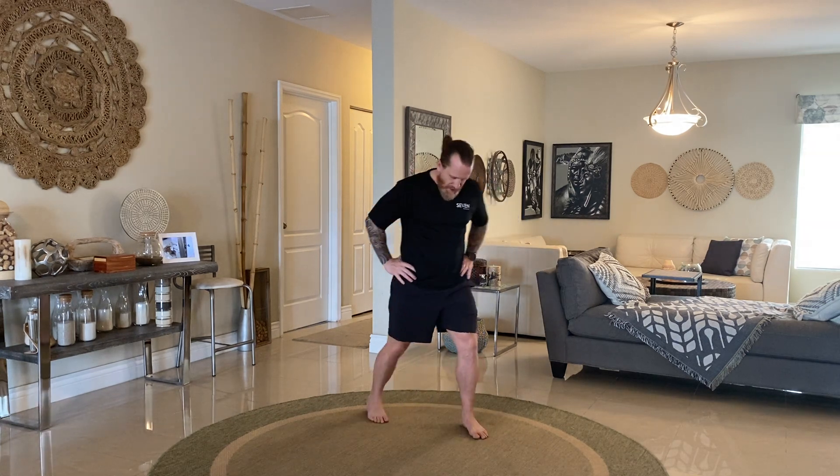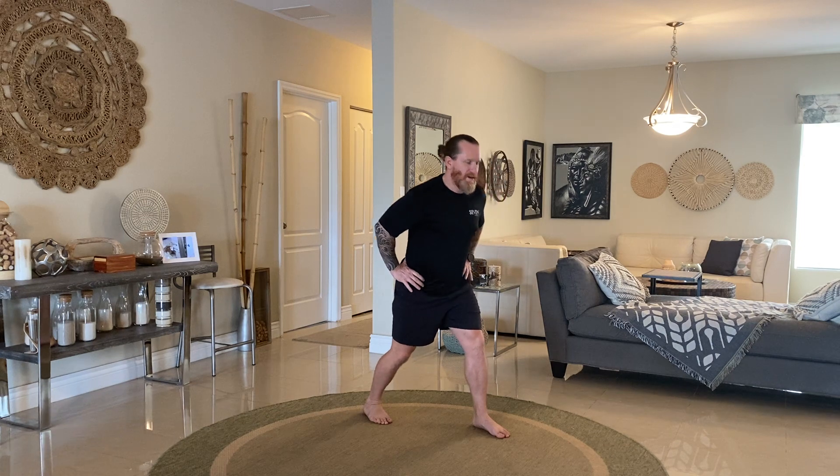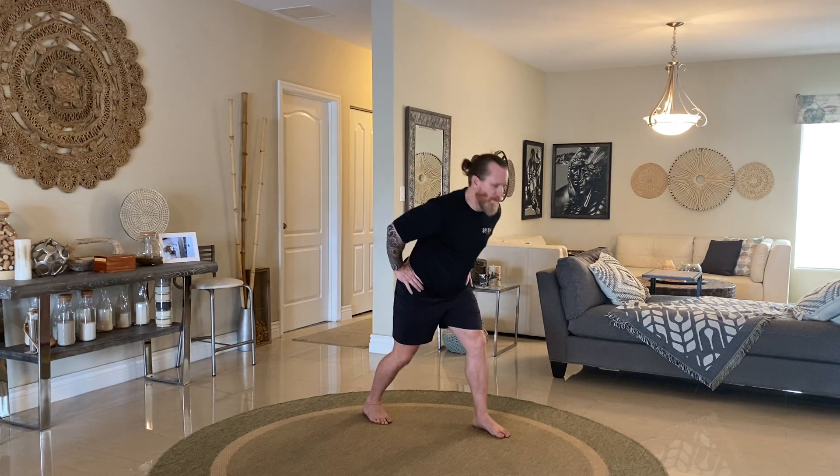Then we're going to do the other side — stagger the other foot forward, tilt the tail back, then forward so that you can feel a nice stretch to the front of the hip. Real slow and subtle. One more time. There we go.